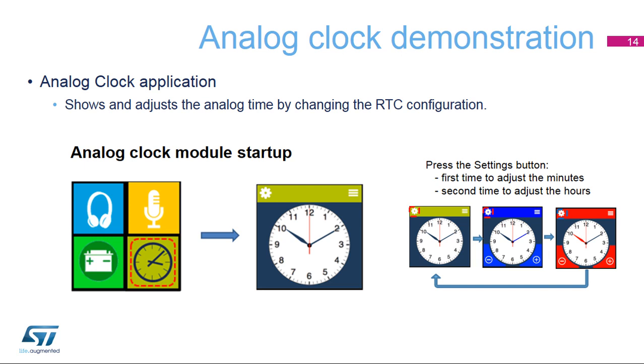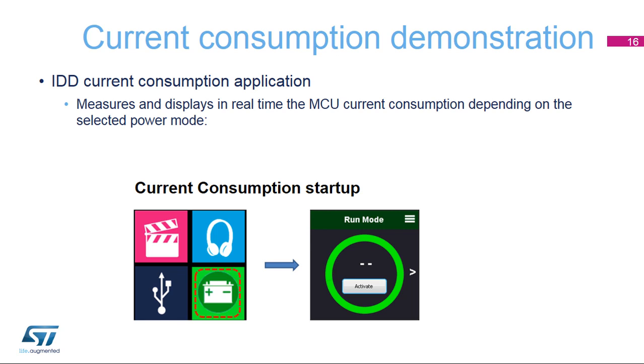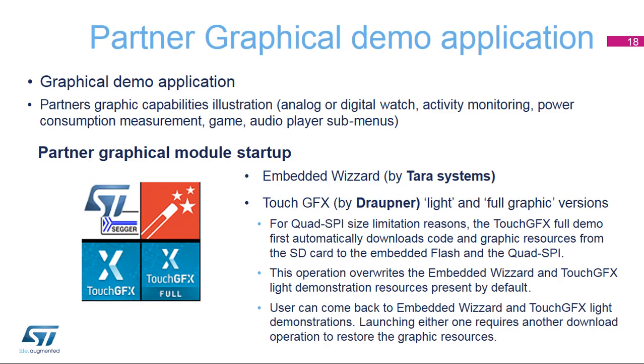The analog clock application shows and adjusts the analog time by changing the RTC configuration. The USB device mass storage application is used to read data from a PCB through a USB connection and copy the data into the discovery board's microSD memory card. The current consumption application measures and displays in real time the MCU current consumption depending on the selected power mode. The current is measured and calculated thanks to a second microcontroller on the board, which is an STM32L1 MCU. The system information application provides various information such as the board reference, the CPU clock speed, and the demonstration firmware version.